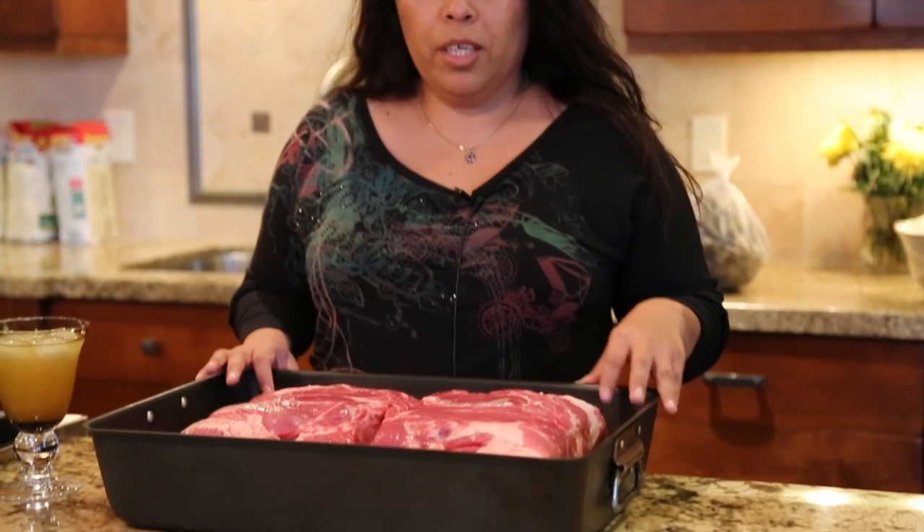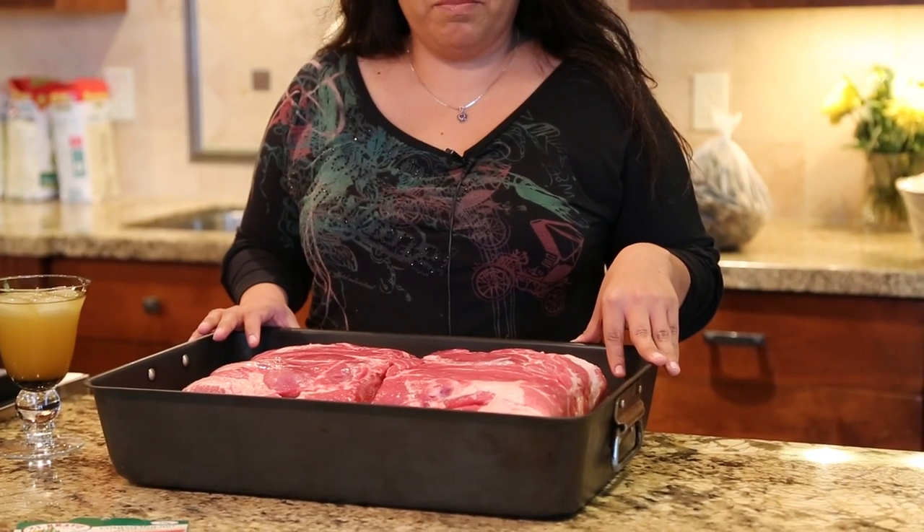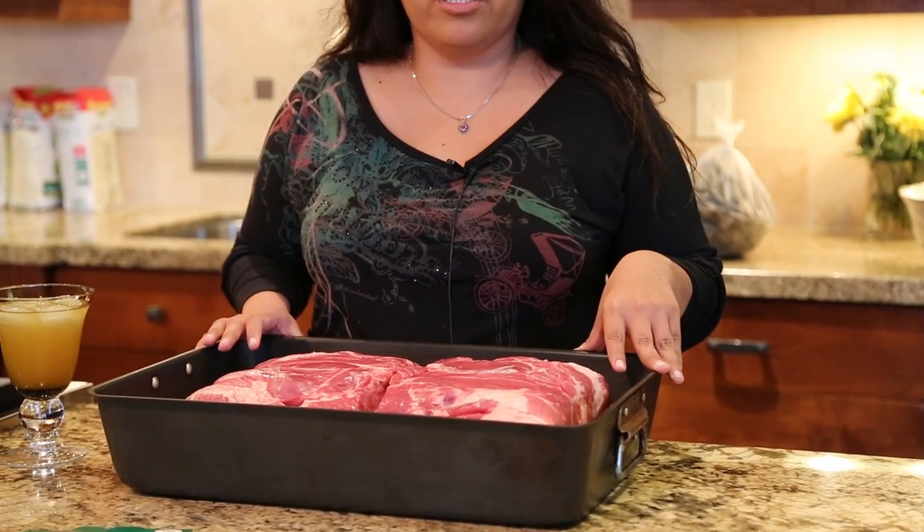Hi, I'm Alice, I'm Margaret's sister, and today we're going to start with pork tamales. So we have about nine pounds of pork — I use the boneless pork shoulder butt.